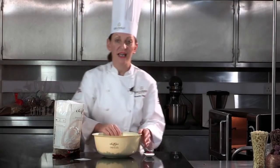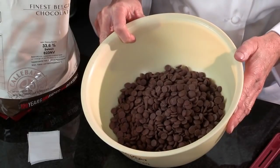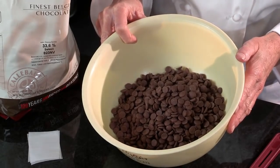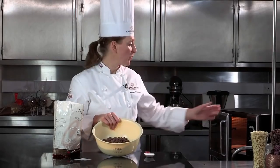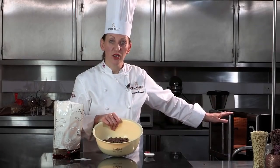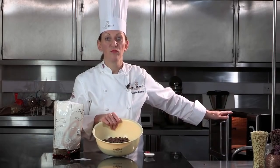Today I'm using the Callebaut 823 chocolate. But the method we're going to do right now in the microwave, you could do exactly the same with the 811 plain chocolate or the W2 white chocolate. So I'm going to place this chocolate now in the microwave for one minute on full power. The microwave I'm using is a domestic microwave with a wattage of 1000.